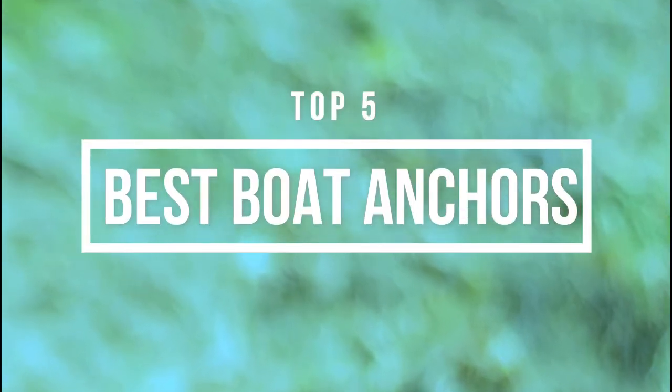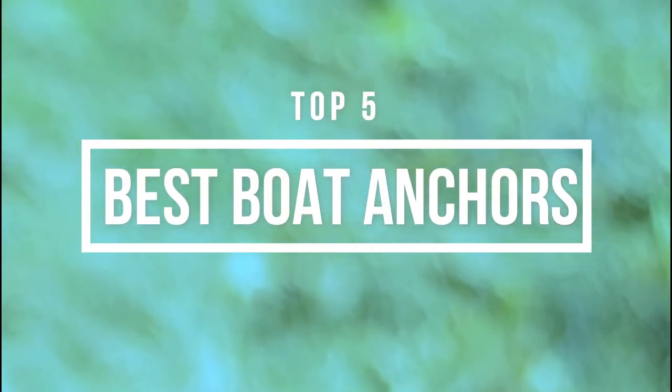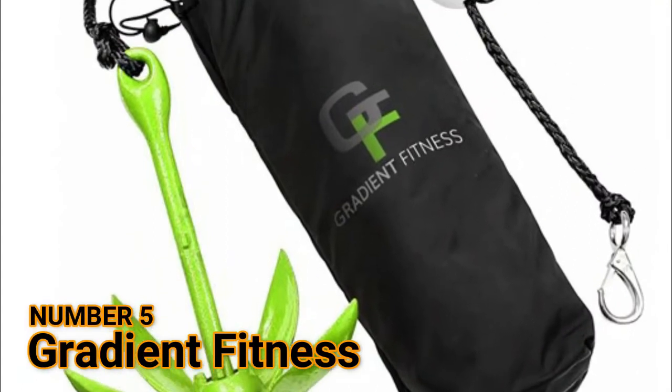Hi guys, now you are watching Top 5 Best Boat Anchors. Number 5: Gradient Fitness.